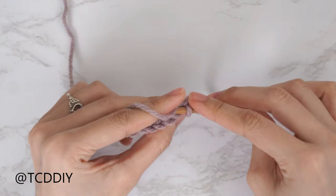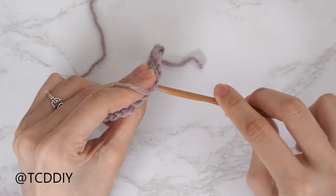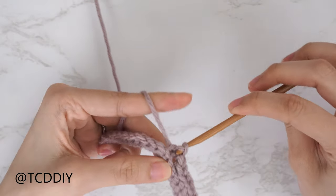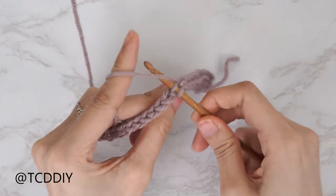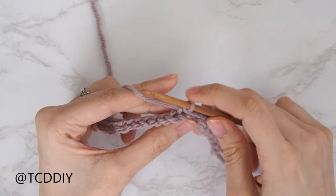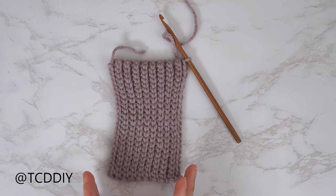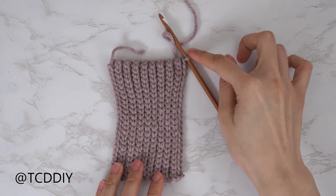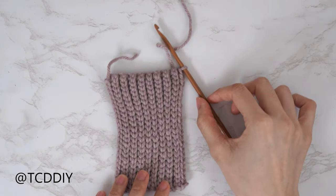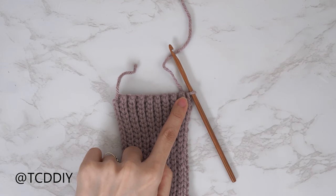We're going to continue our back loop slip stitch rows with no increases and no decreases until this portion of our band can reach from mid underarm — making sure we're stretching it as if we're wearing it — over to mid collarbone. Meet back right after an odd number row. My bottom band's first bit is finished: I have a total of 17 rows and my width is 2.5 inches or 6 centimeters unstretched.